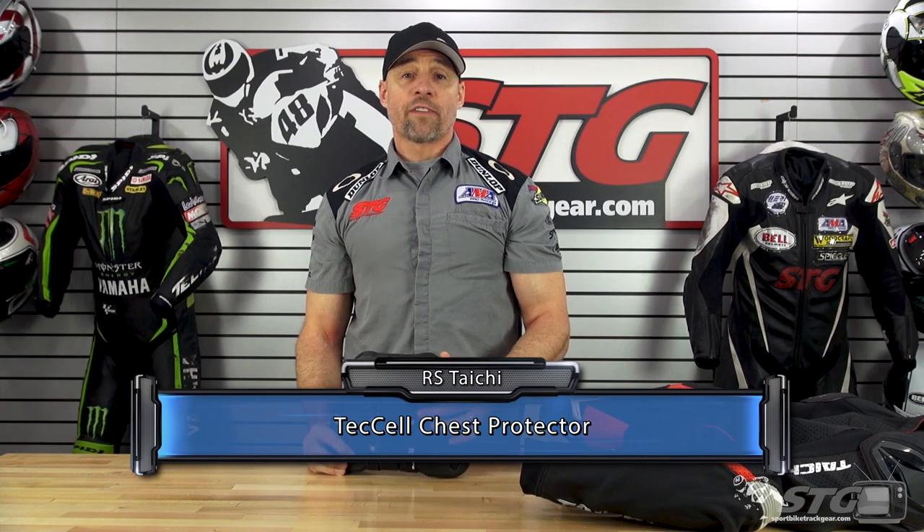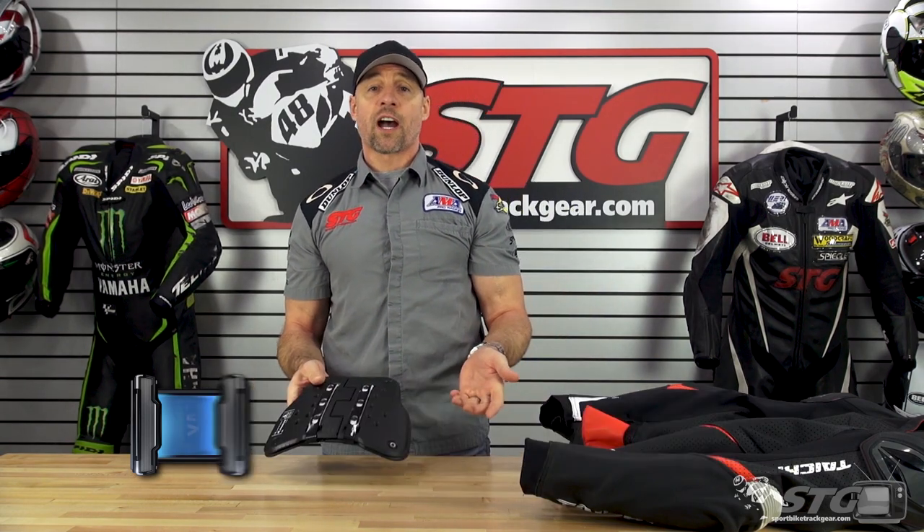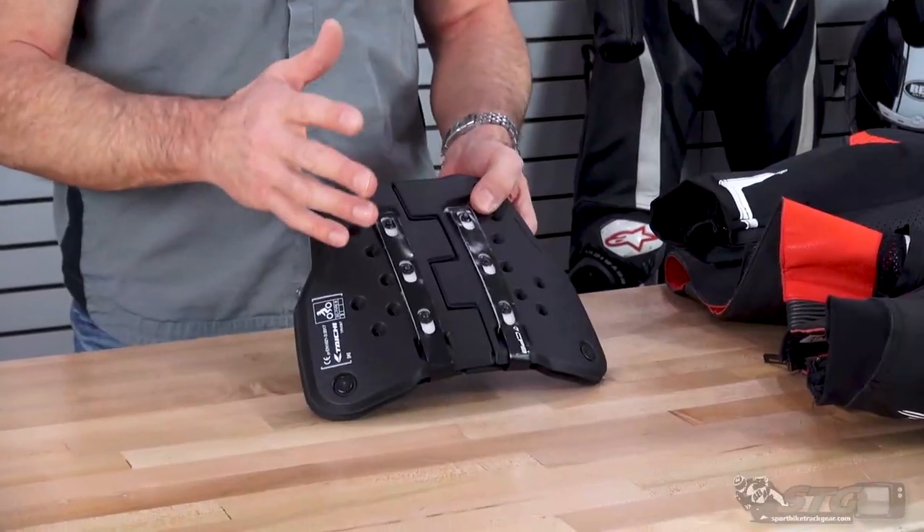The RS Tai Chi TRV-067 T-Cell Chest Protector retails for $139 as of the time we're shooting this video. Please understand, we don't update videos for pricing changes, only when the product itself has been completely redesigned.